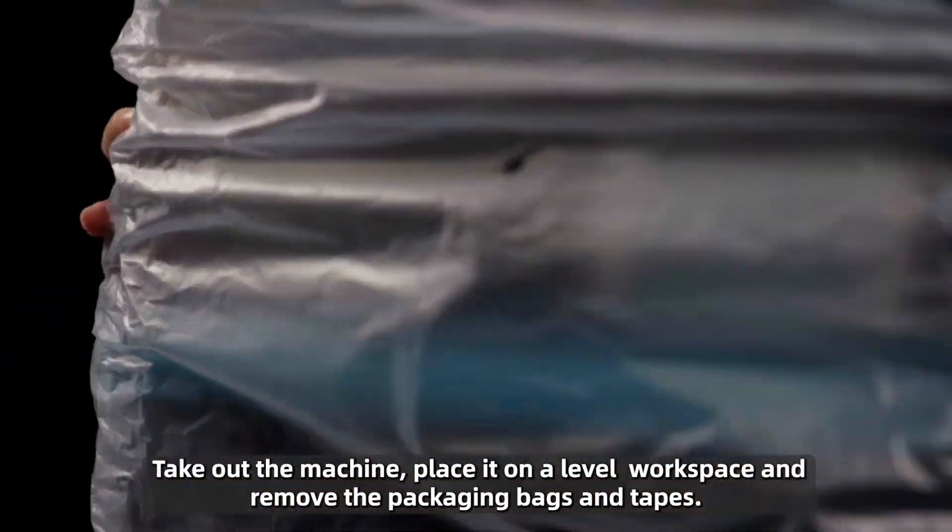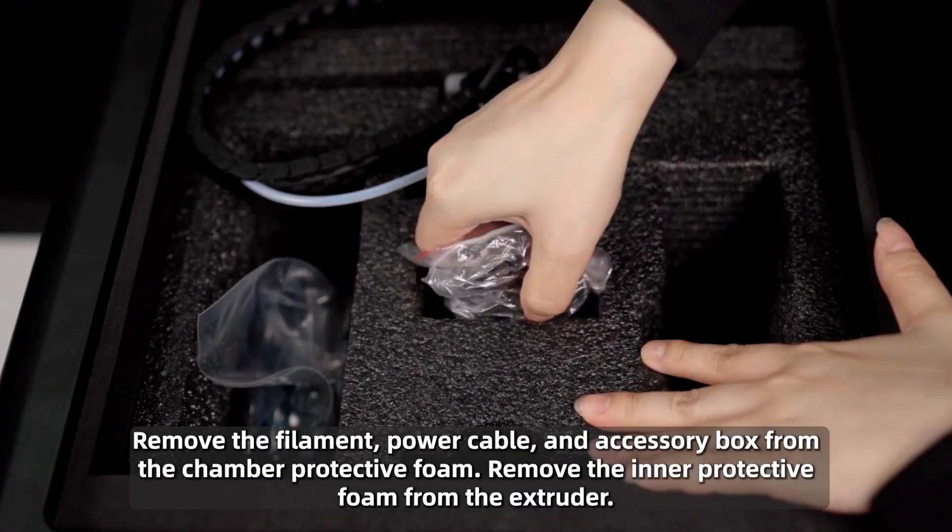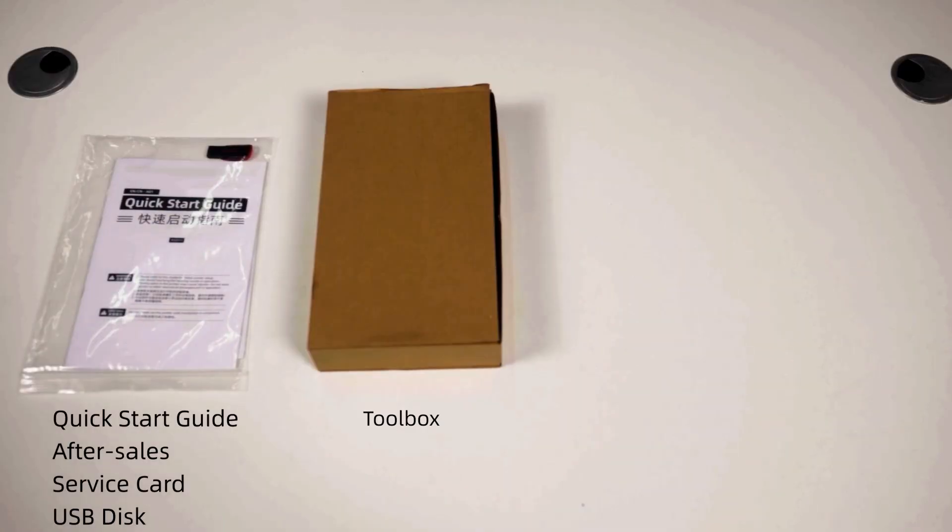Take out the machine, place it on a level workspace, and remove the packaging bags and tapes. Remove the filament, power cable, and accessory box from the chamber protective foam.